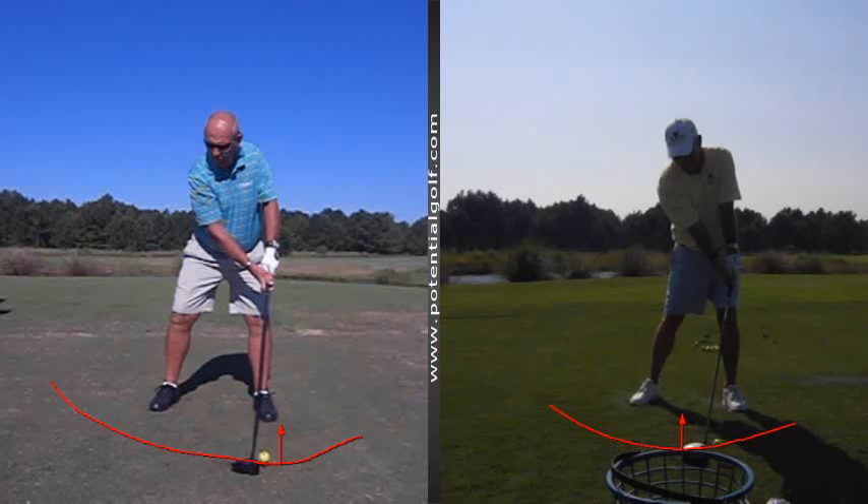Hey there, this is Dale Cattolo with Potential Golf. I just wanted to point out a couple differences between two students here. On the left you're going to see a student who is just starting to take golf lessons and hasn't been custom fitted for any clubs. On the right is a student who has taken lessons and been fitted for his clubs, and you're going to see quite a difference between what these two players can do with their technique coupled with their equipment.